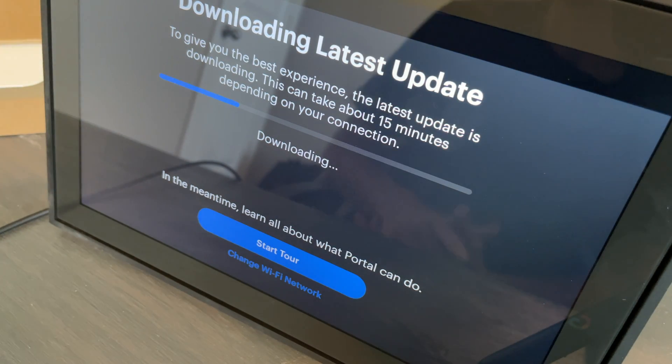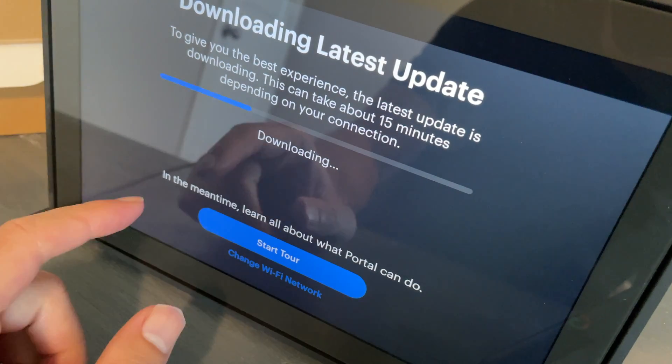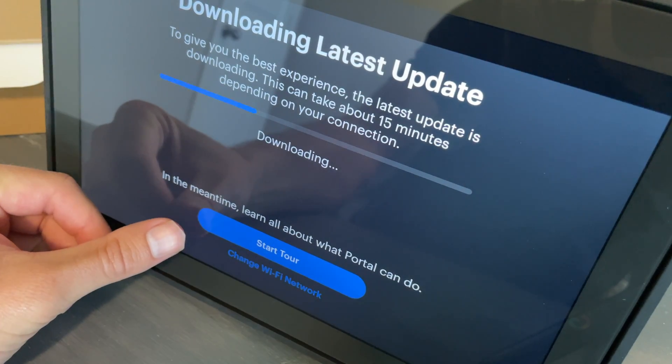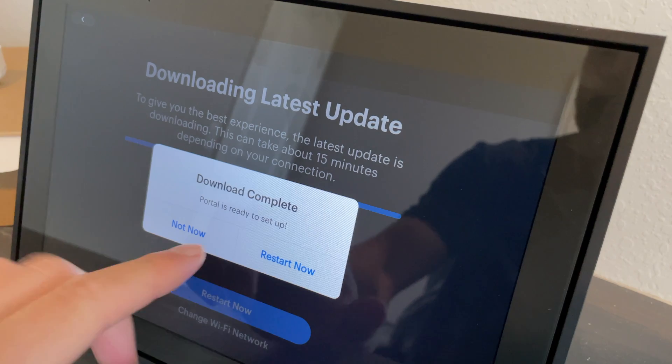People can actually call you and the whole screen will show them — you can have Wi-Fi-enabled video calls. I'm going to skip past the download and pick the video back up once it's done. It does give you a tour if you want to check that out. The update is complete and it says restart now — I'd definitely recommend restarting it now otherwise it might not perform as expected.